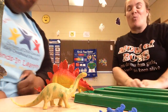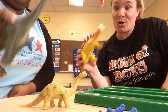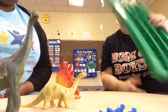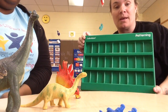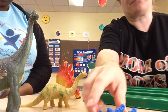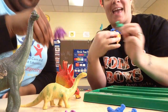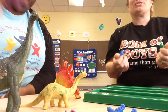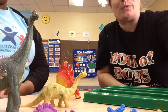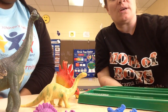Hey you guys, we're in the science center and guess what - we're playing with dinosaurs! Today in science we're going to do patterns. We're going to use these to make our patterns, and we have orange dinosaurs, blue dinosaurs, green, and purple. We can do any kind - a color pattern, a number pattern, any kind of pattern you guys want to do.